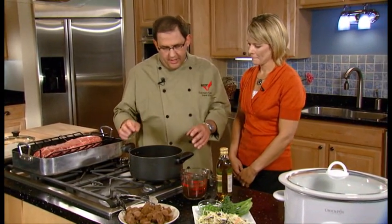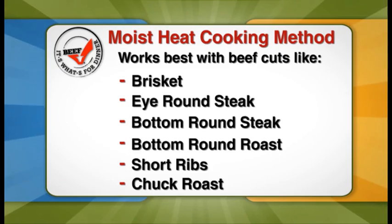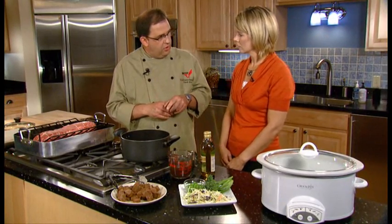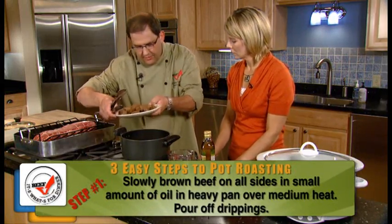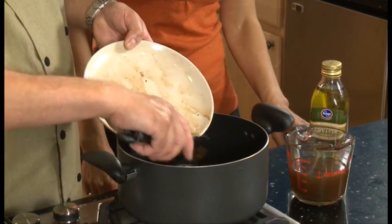Our second roasting method is moist heat cooking. We use that for our less tender cuts, usually coming from the chuck and round, like a shoulder pot roast or a bottom round roast. Our first step is to add a little oil to the pan and brown our beef, which you can see we've already done. Now I've got my veggies cooking, and what we're going to do now is add our beef back to the pan.